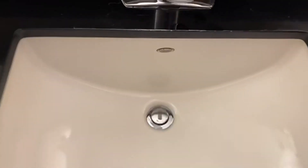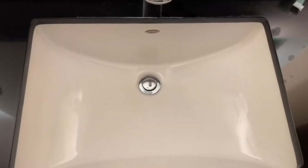Today we're going to talk about the American Standard Studio Ceramic Undermount Rectangular Bathroom Sink. I love this rectangular look — it just looks so classy. Anytime they have those undermount ones, I think they come right up to the countertop. They just look beautiful.